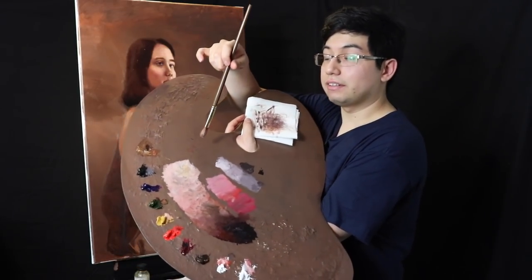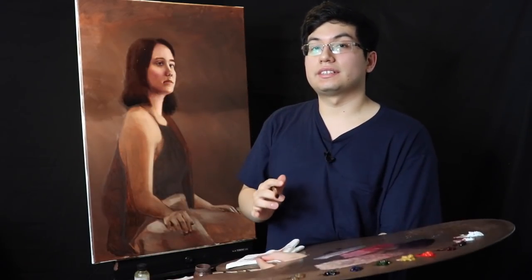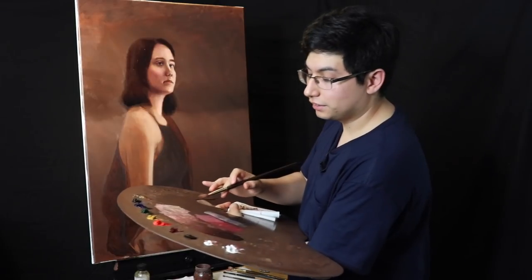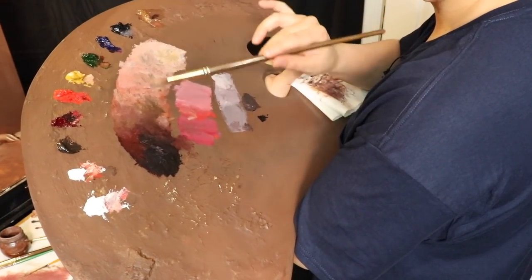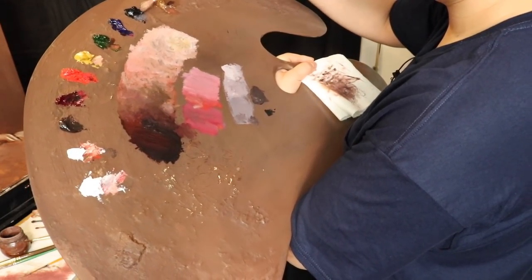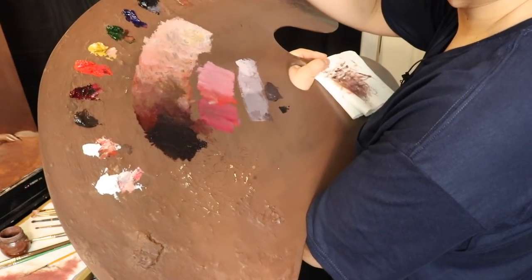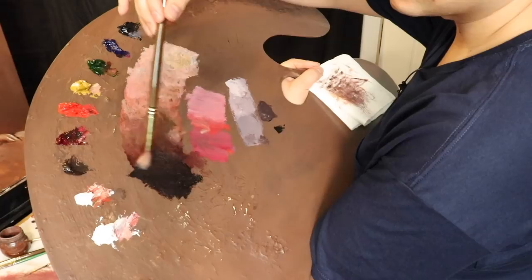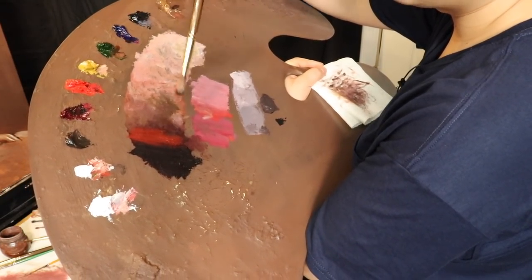If you would like to know exactly how I mixed up these colors you can feel free to look at yesterday's episode. On the palette here we are going to recharge the color value web, especially for the local flesh tone. Starting off with ivory black and alizarin crimson — that's going to be for our darkest dark. Now we're moving up to cadmium red medium and sap green together.